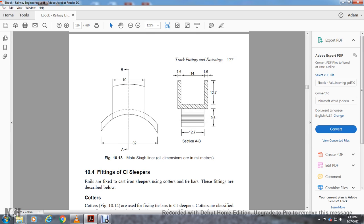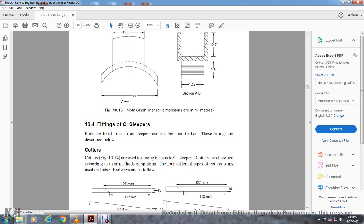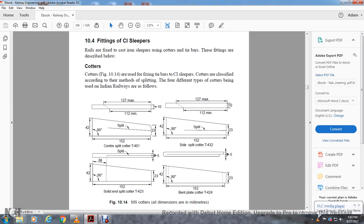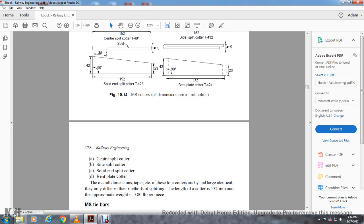Section 10-4, fitting of the cast iron sleeper. Rails are fixed to cast iron sleepers using cotters and tie bars. Cotters are used for fixing the tie bar to the cast iron sleeper. Cotters are classified according to their method of splitting — four different types used on Indian Railways: center split cotter (2i1), side split cotter (243), solid end split cotter (244-23), and bent end cotter (244-24). All cotters have the same overall tapered dimensions; the only difference is the method of splitting. Length of cotter is 150mm with an approximate weight of 1/8 pound per piece.